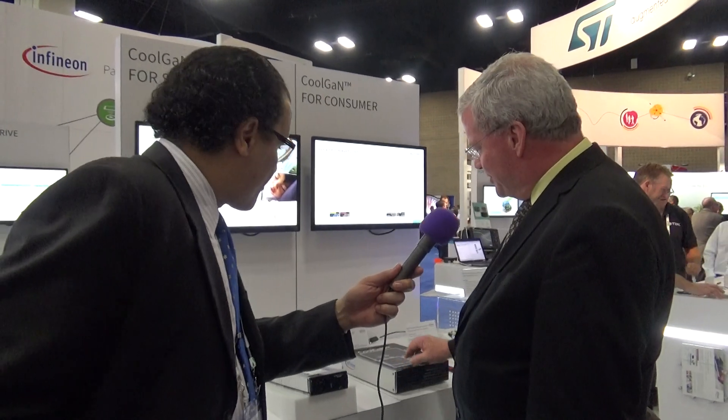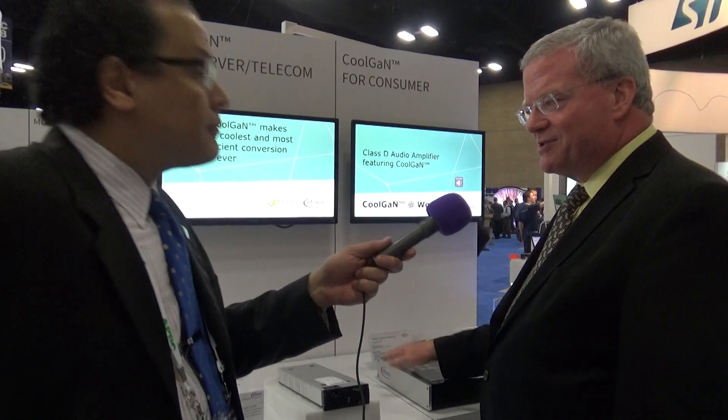This is actually a show-and-tell box — you can see the GaN devices in there. This is for class D audio, so now we're talking consumer space as opposed to data center. Gallium nitride is great for class D audio because it has such clean switching that the total harmonic distortion is quite low. For high-end audio where they really care about that, GaN has really taken off.